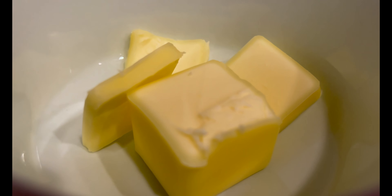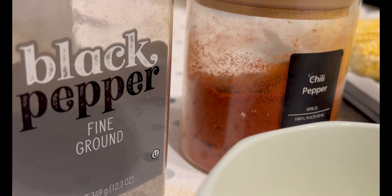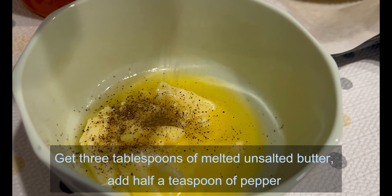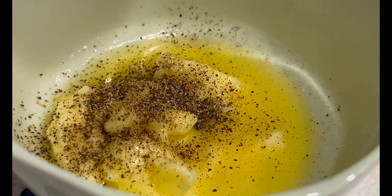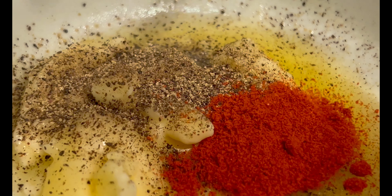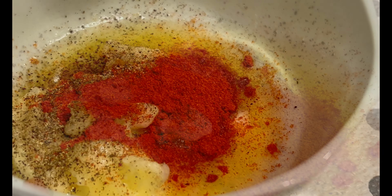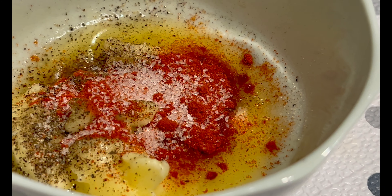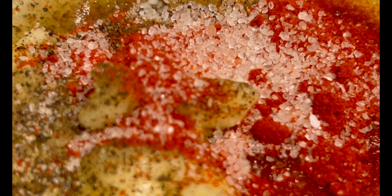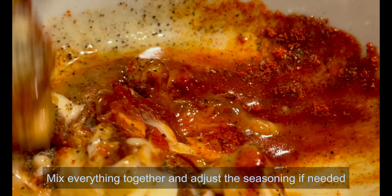Next, it's time to add flavor. We are cooking four pieces of corn, so make sure to adjust seasoning and butter accordingly. Get three tablespoons of melted unsalted butter, add half a teaspoon of pepper, half a teaspoon of chili powder, and one-quarter teaspoon of salt. Mix everything together and adjust the seasoning if needed.